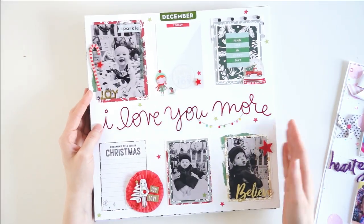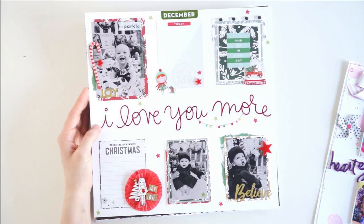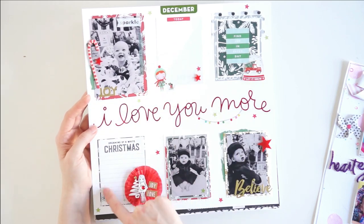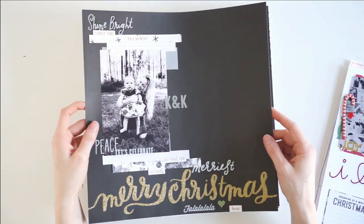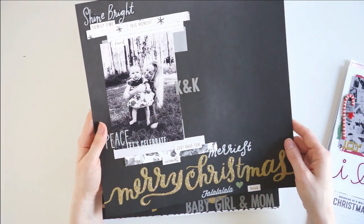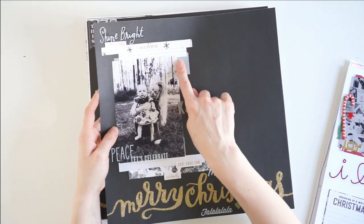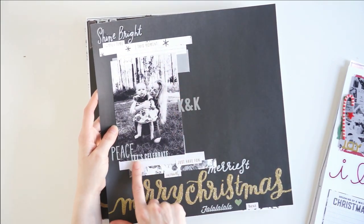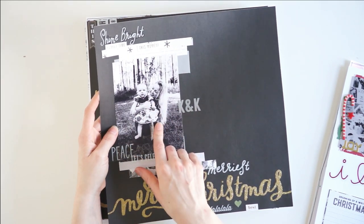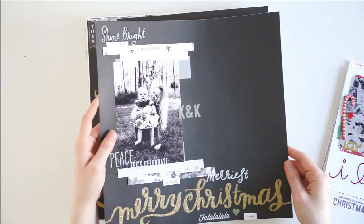The second layout we have is this beautiful Christmas one. I did a grid layout using some black and white photos of my baby niece and lots of little embellishments from my stash. You can see there are two empty spots here where my sister can do journaling. Here's another Christmas one — I really love this one. It's got 'Merry Christmas' and I've had this paper in my stash for years, so I was really happy to finally use it. I have all of these black and white and gray little paper strips behind here, lots of little stickers.